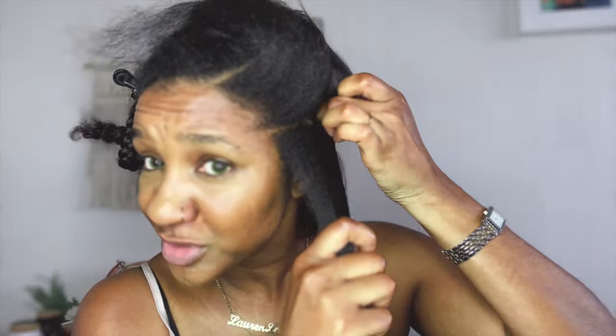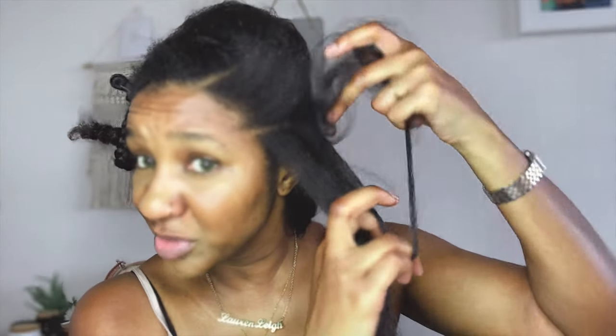Some of you might be thinking I'm not using the tail comb to part my hair, but when I feel the part with my fingers I feel like I can judge the width better — how much I want to take out to straighten. It just works better for me that way.